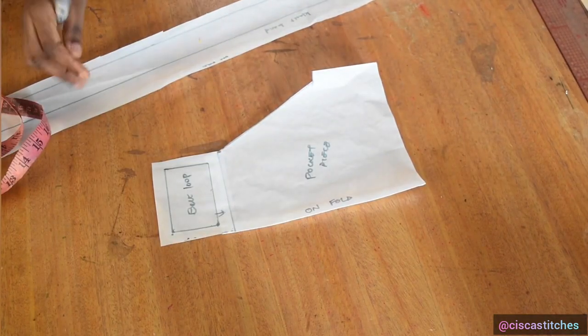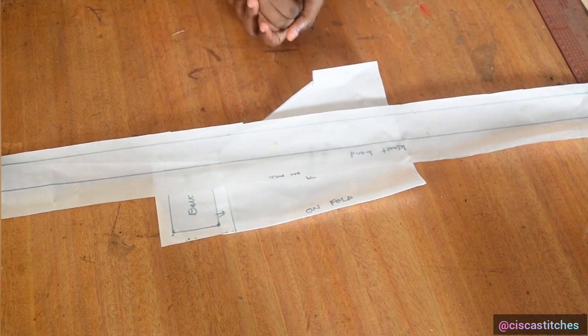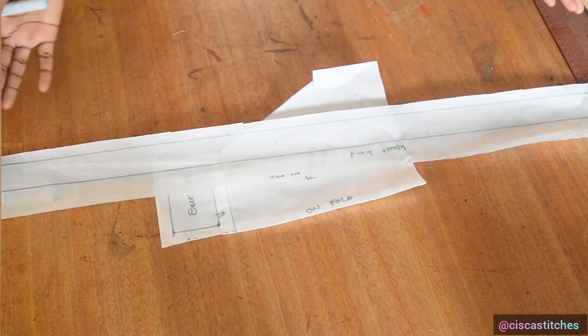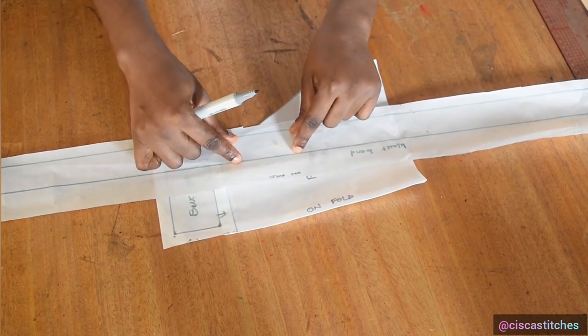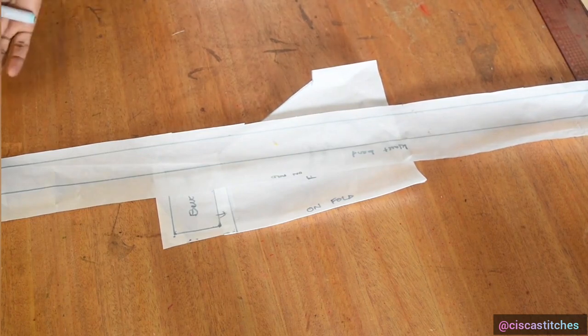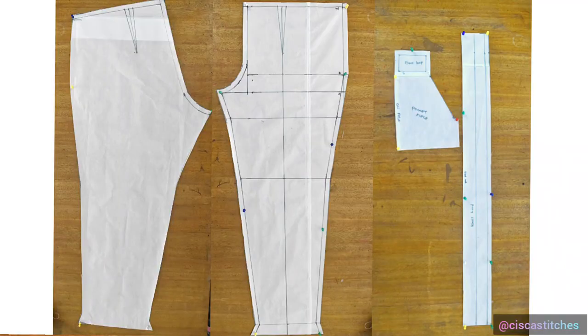The last piece is the belt. I'm going with a belt piece of about 1.25 inches wide — the same width as the waistband — and it will be about 50 inches long so we can create the tie. I hope you enjoyed this tutorial. If you did, please give us a thumbs up, subscribe to my channel, turn on the bell for updates, and I'll see you in my next tutorial. Bye!